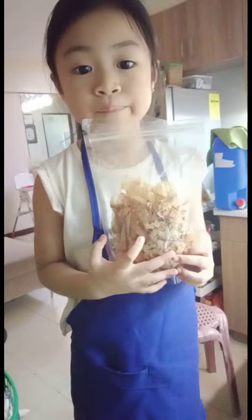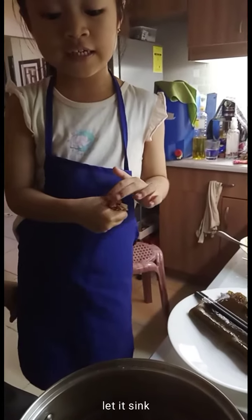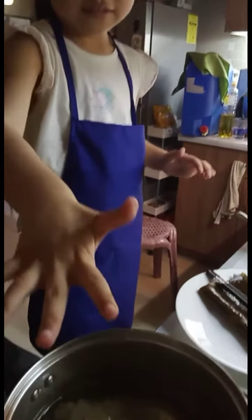Turn off the fire and put in the bonito flakes. Let it sink and don't mix. After five minutes, drain the soup.